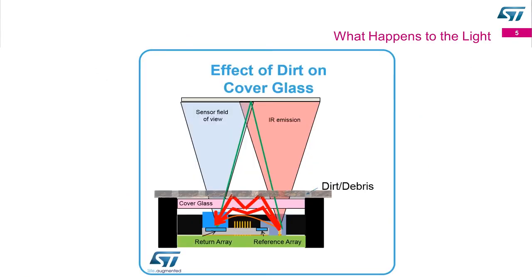Getting into the issue of a dirty environment, this is showing a cross-section of our part. In the typical system, you do need a cover glass with our device to protect it from dirt and from wear and tear. The issue is that a photon should travel right through the glass, hit a target, and come back. But in a dirty environment, the photon may leave our device, bounce within the glass or hit the dirt and bounce back to our receiver. This causes a very short distance to be seen instead of the actual target distance.